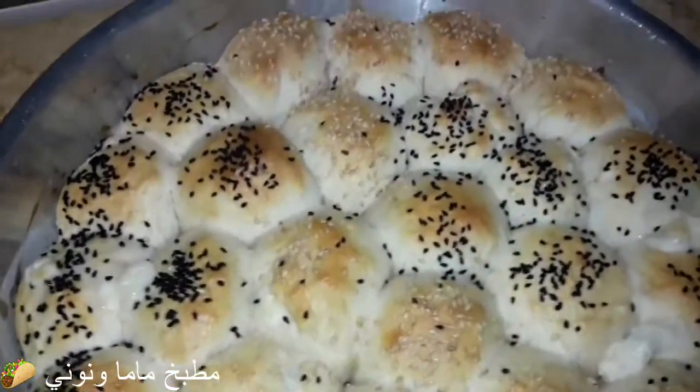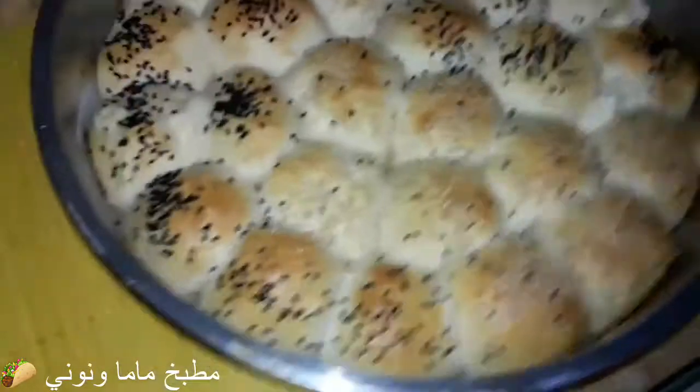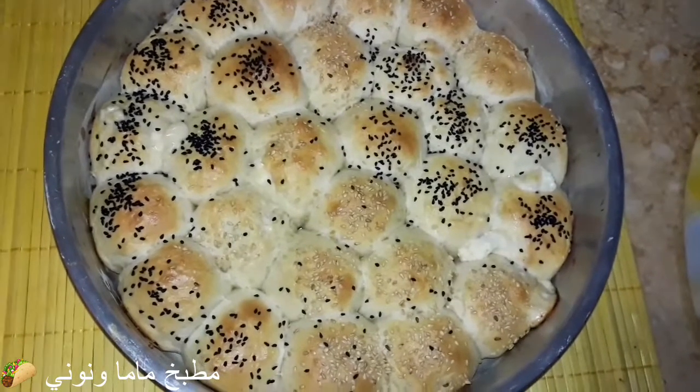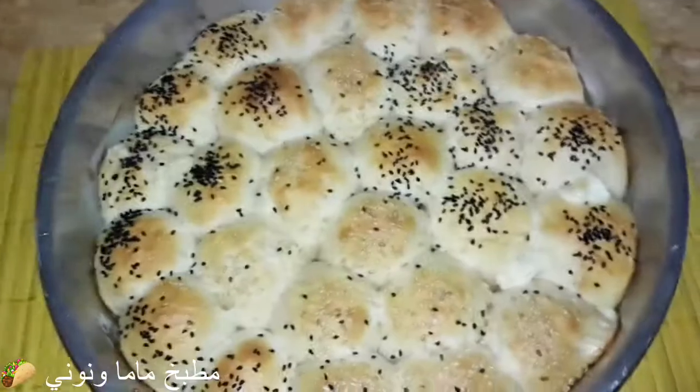بعد حوالي ربع ساعة في الفورن، ما بتطولش، بتاخد لون دهبي من تحت ومن فوق وبنطلعها. الفورن كان ساخن جداً وحطيتها على الشبكة. أول ما تطلع، عشان تفضل معاكي طرية، أجيب فوطة المطبخ وأنديها شوية مية وأغطيها حوالي عشر دقايق. ده هيحفظلك العجين يفضل طري أطول فترة ممكنة، مش بس في خليط النحل، في أي عجين سواء بيتزا أو معجنات.